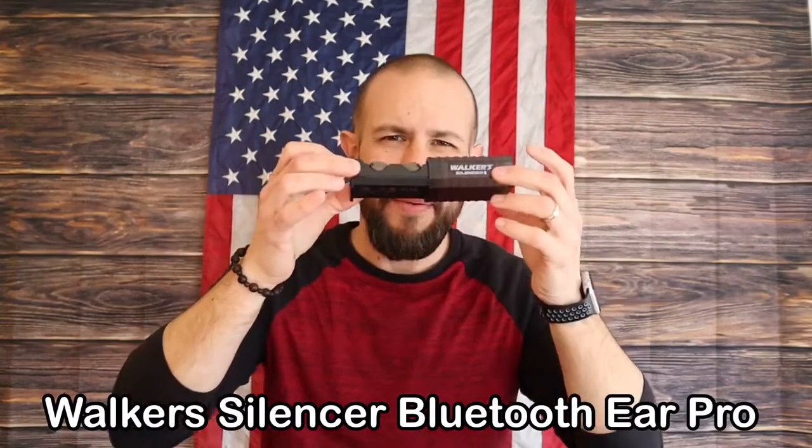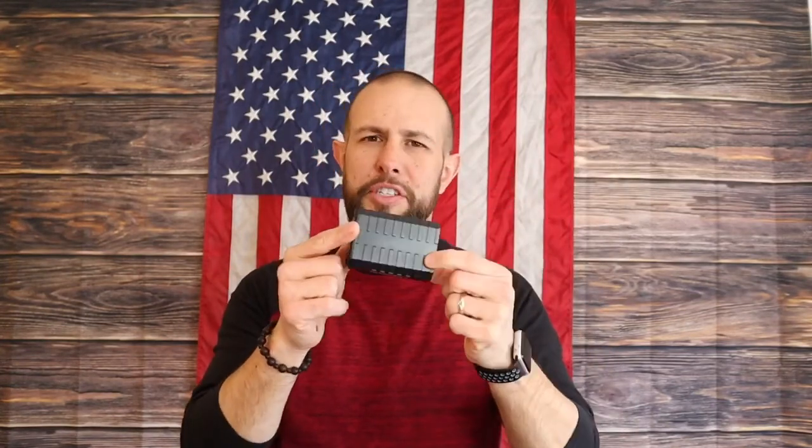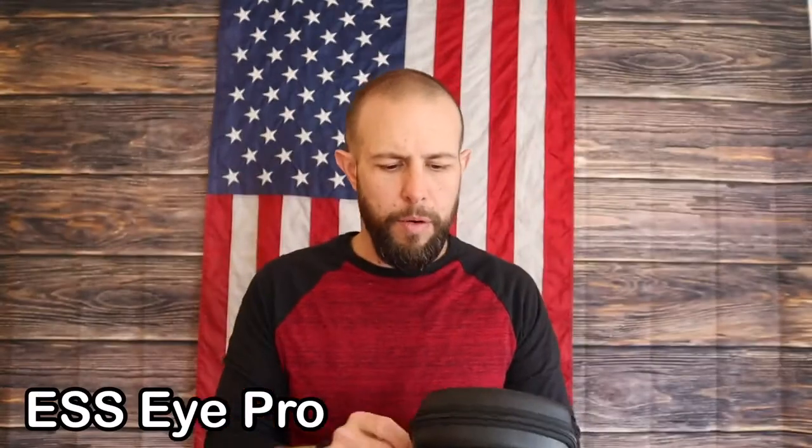Moving on to the front pocket — mostly eyes and ears in here. These are the Walker Silencer Air Pro. I am absolutely in love with these — I use them at the gym, at the range, for music, on airplanes. They're not cheap, around $200-$250 for the Bluetooth versions, but I've gotten my money's worth a hundred times over. As far as eye protection, I've been rocking the ESS I-Pro — it comes with a tinted lens, which I use most of the time since the sun gives me a headache easily.